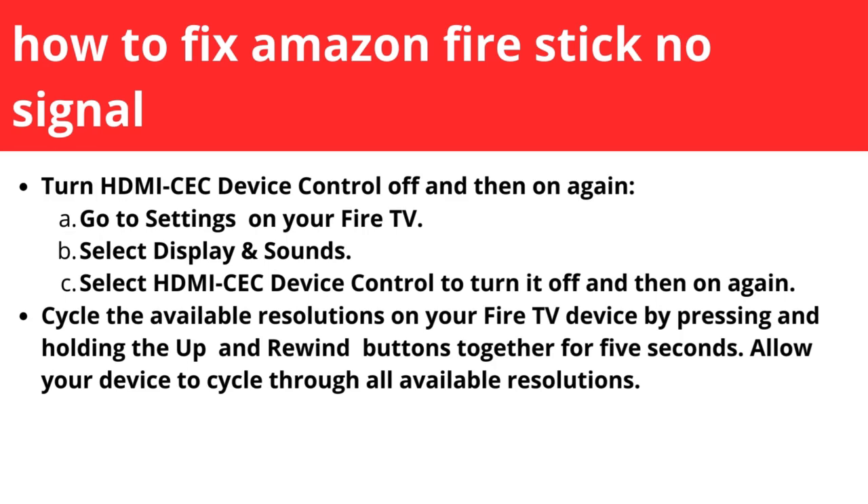The last step is to cycle the available resolutions on your Fire TV device by pressing and holding the Up and Rewind buttons together for five seconds. Allow your device to cycle through all available resolutions.